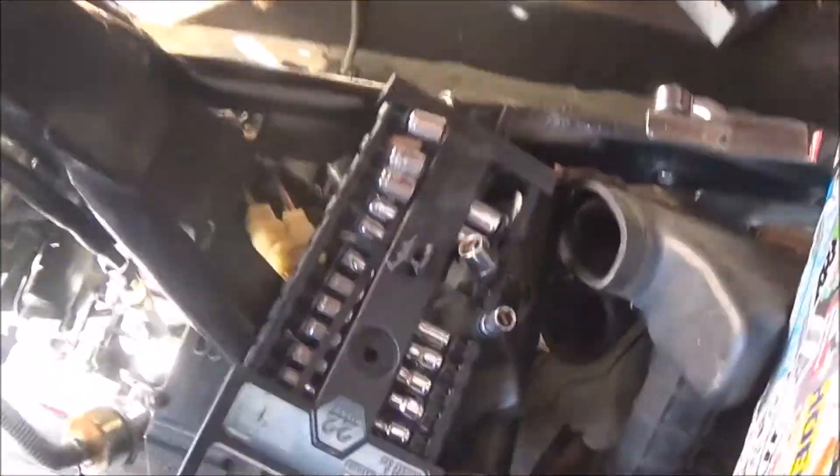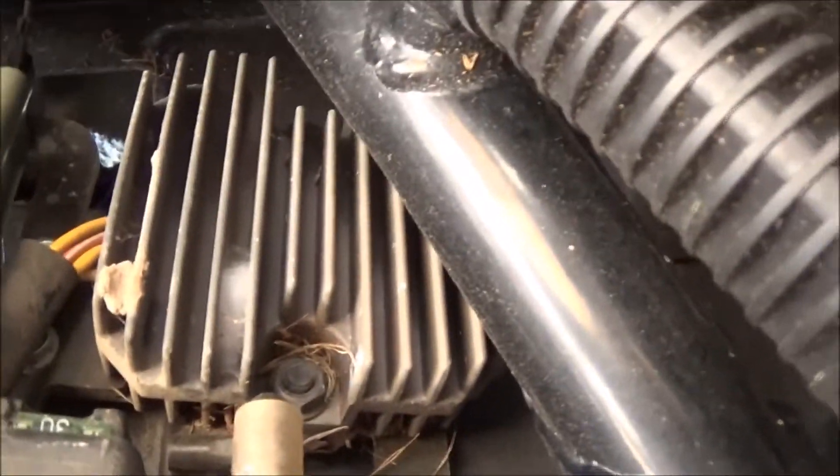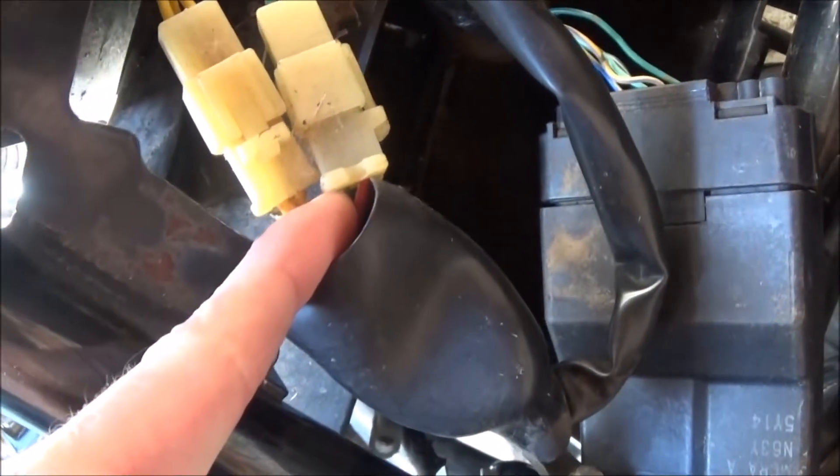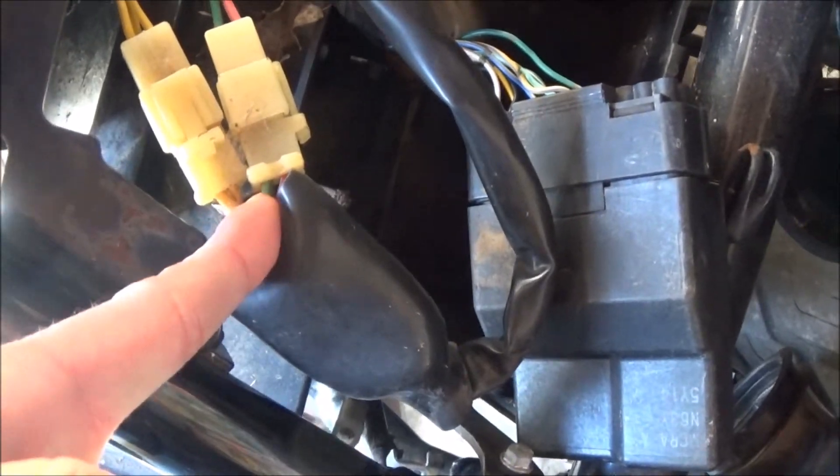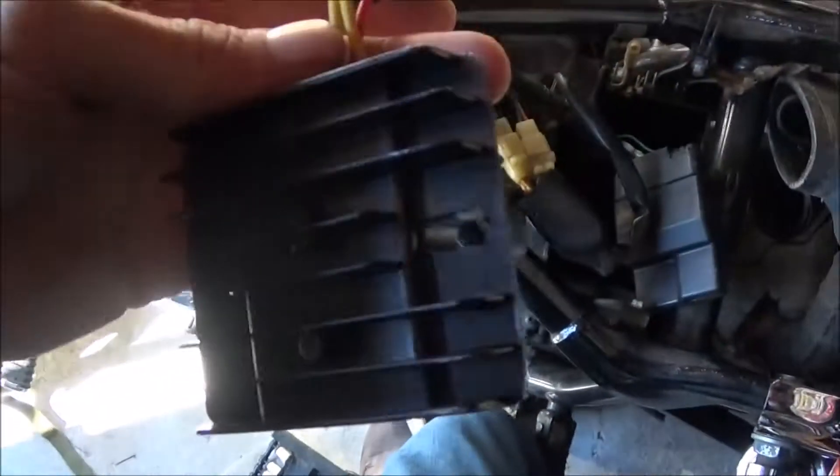Looking at the Honda right here, the regulator or rectifier is the same on this — that silver part right there. It runs up to this plug with your red and green and then your three yellows. So that's a two-connector, five-wire setup, the same as the one we just bought.